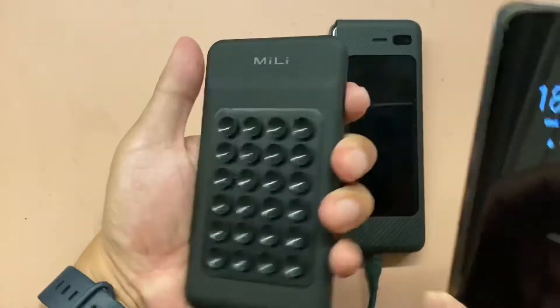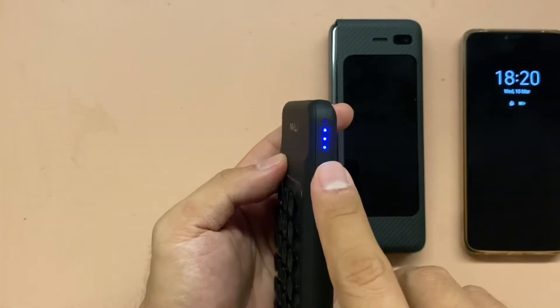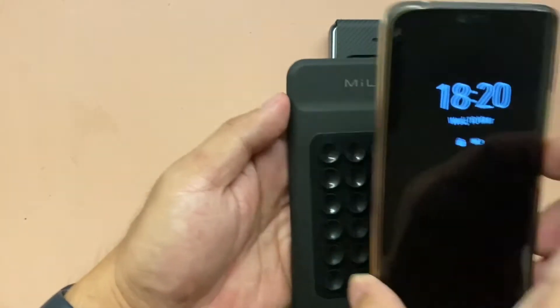Let me show you this feature. You just press this button and you'll know the battery percentage of the power bank — 25, 50, 75, and 100%. Let's try it.